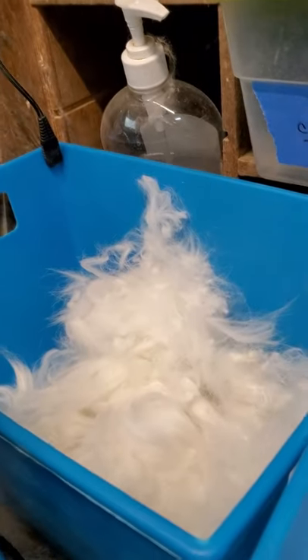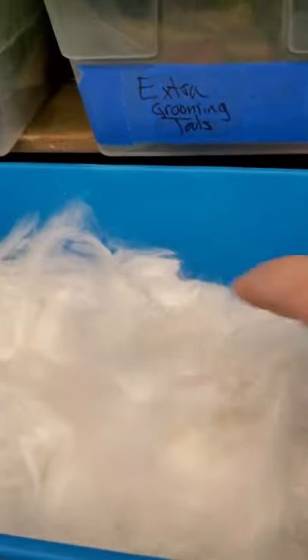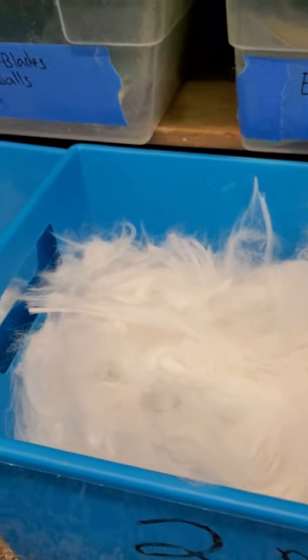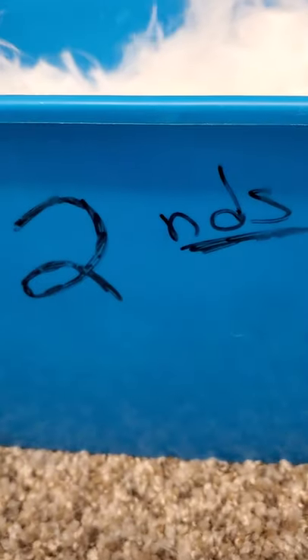This far bucket to my left is thirds — you can see it has second cuts, really short stuff. This middle bucket is seconds. Some of it actually might be prime but it's borderline, so it's all going to be in my second tub. And this is lovely to hand spin.